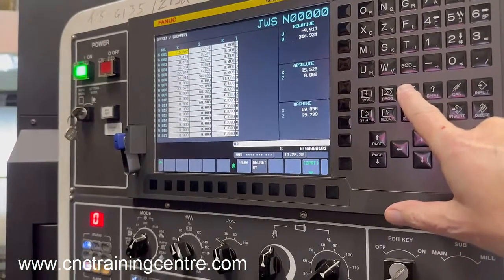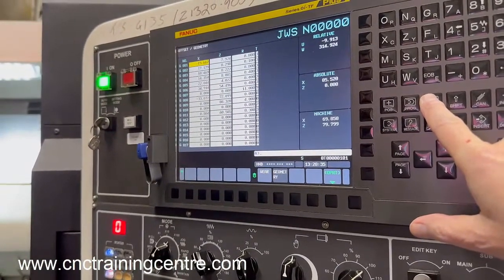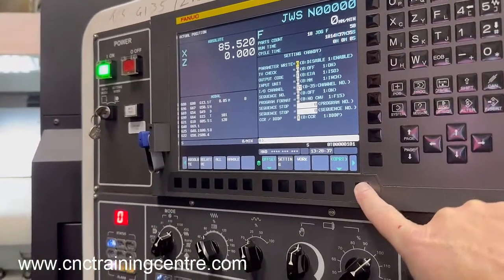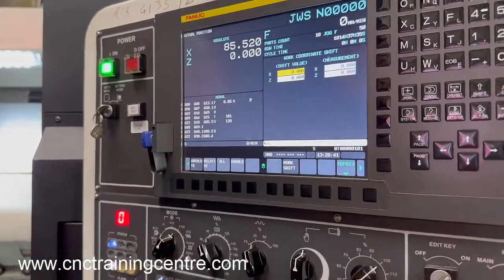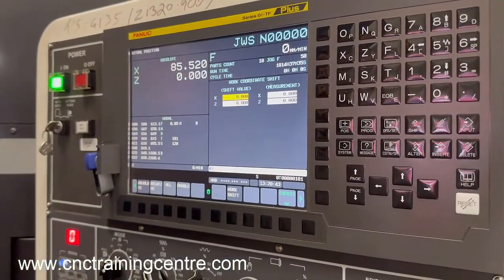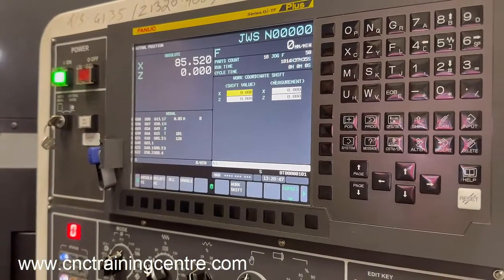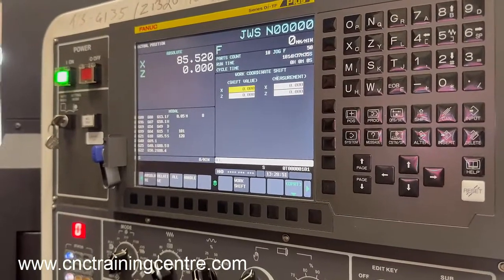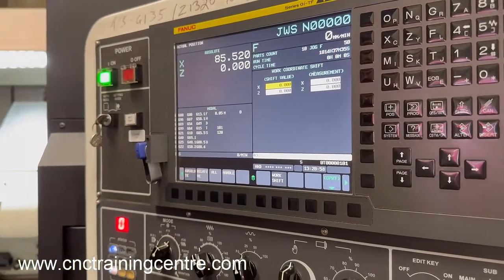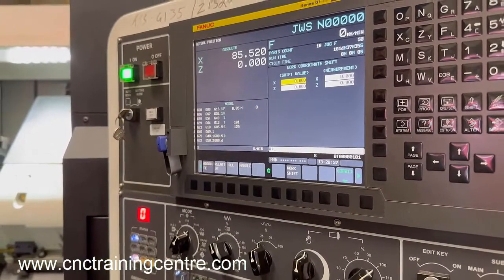There are other ways of setting these. If you look in offset you should see 'work shift' — that's the other way of setting it — but we're not using that, so it should always be empty. It's a choice whether you use work shift or G54, but this machine has been set up previously to use G54 so we'll stick with that.